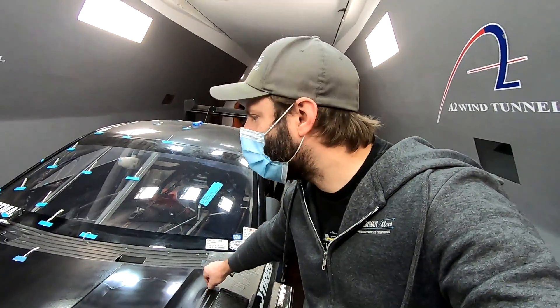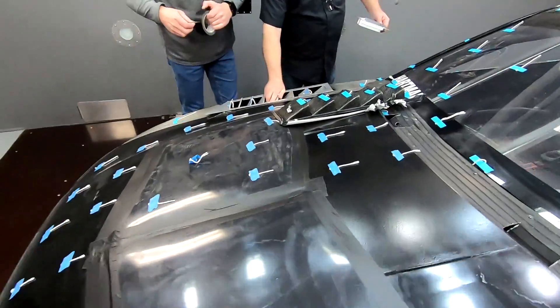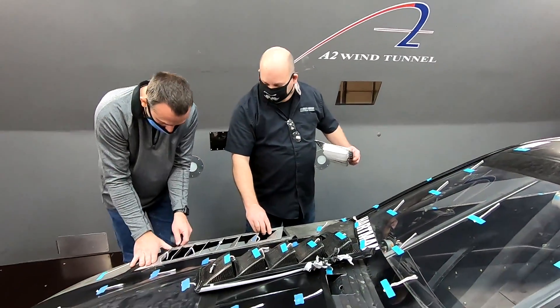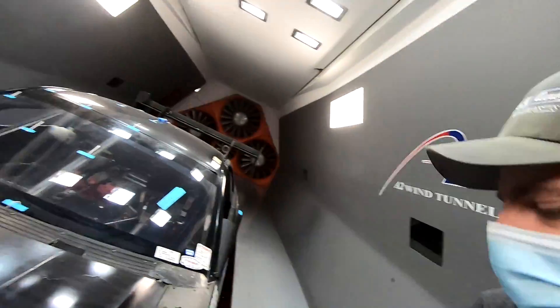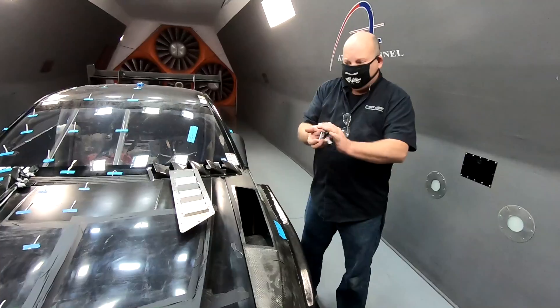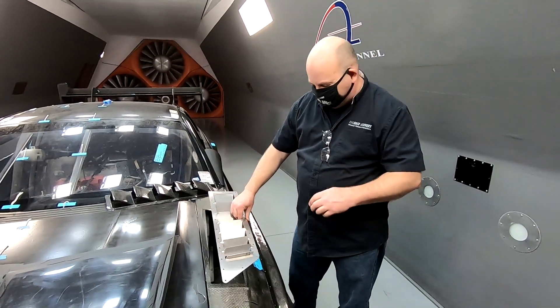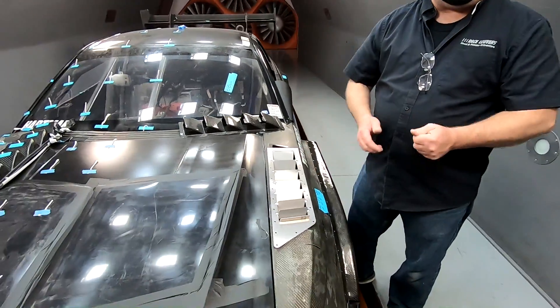On to the next step — this is the Race Louver RS, the street trim, which is their smallest option. The smallest ones they make — let's see what they do. These just come black powder coated; these are raw off the laser, ready to test. We're going to mangle and scratch them anyway.